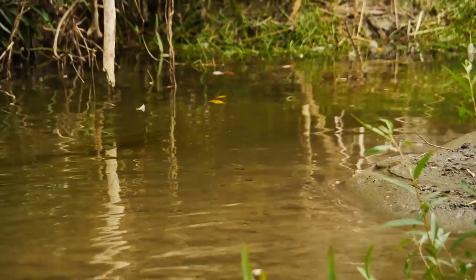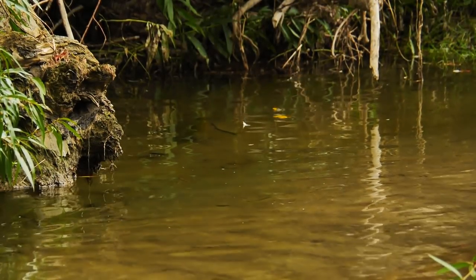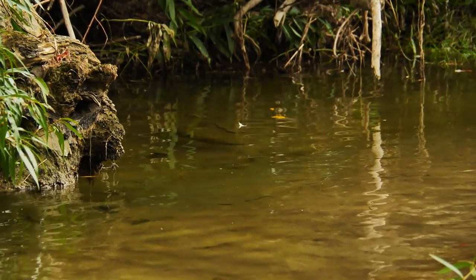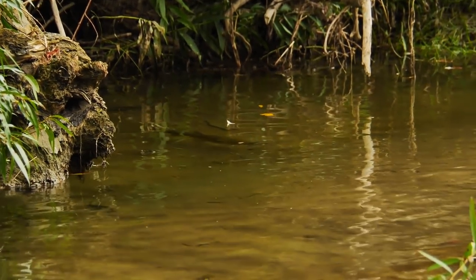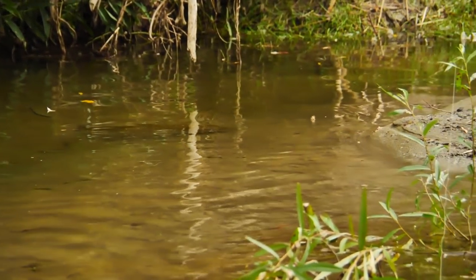Now that we've set the hook, there's another problem — 300 degrees of snags and cover to break us off. Your only chance to land this trout is to keep that rod low and angled to the only hole in the armoring of all that cover. In this case it's low and to the left. This is why 3x tippet is so reliable.